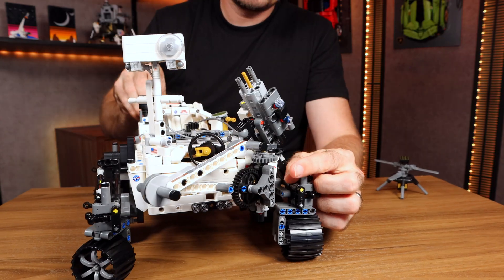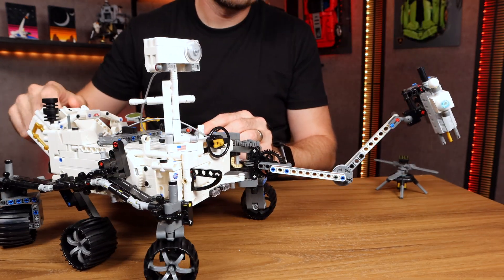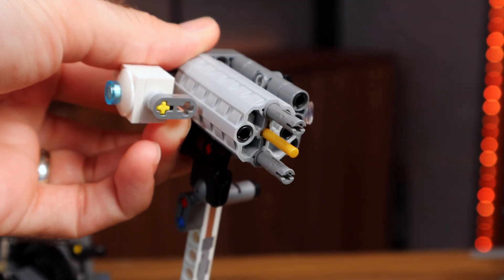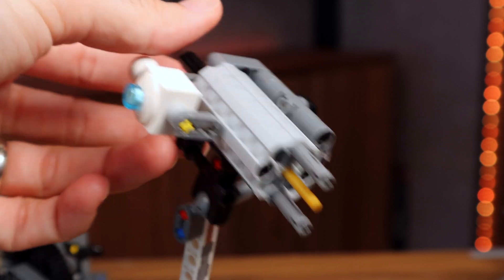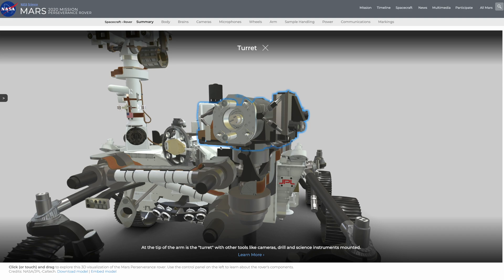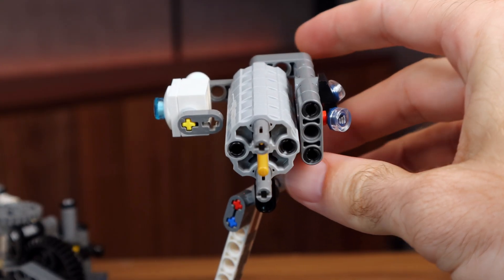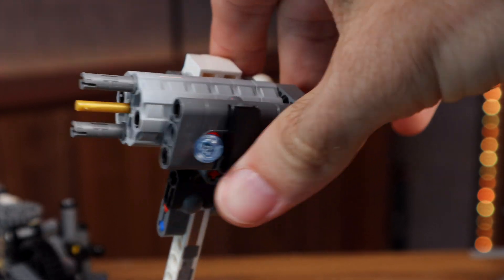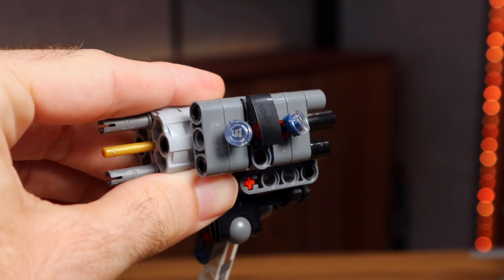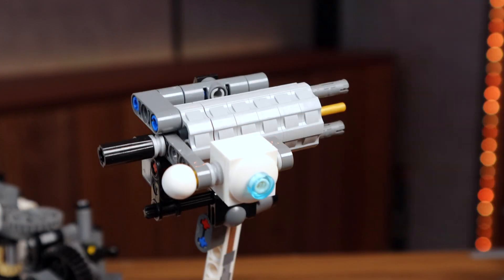A standout feature is this protruding articulated sampling arm — I have my own sampling arm I bring every time I go to Costco. On the end of that sampling arm are instruments used to analyze the Martian surface. The real thing is incredibly complex, and this barely scratches the surface of that complexity. But speaking of scratching the surface, we do have a coring drill included here. On one side we've got a little UV spectrometer, again represented with some clear pieces, and we've even got a little X-ray imager, which X-rays the Martian surface.